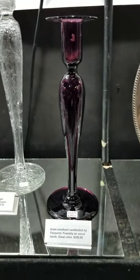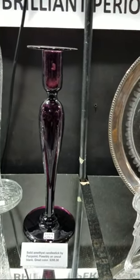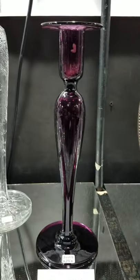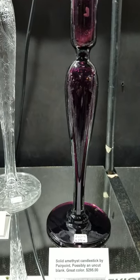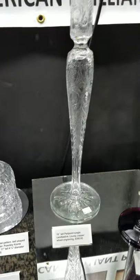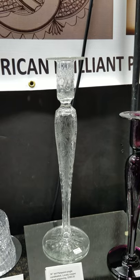Here is either a solid amethyst candlestick or an amethyst blank by Pairpoint — it perhaps had never been engraved at the factory. Beautiful deep rich amethyst color, very fine silky glass. It is 12 inches tall and $295.